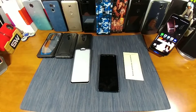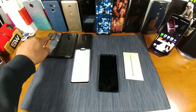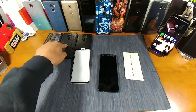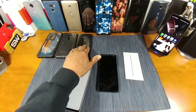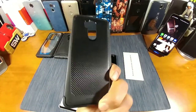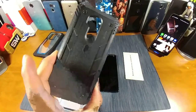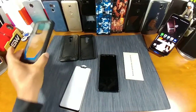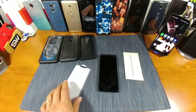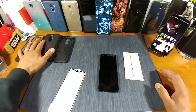A few days ago I uploaded a case review from Poetic — we received and reviewed the Guardian, the Revolution, and the carbon fiber flexible TPU case. Beautiful, beautiful cases. But more importantly than that, they're going to protect your investment. Now with the Guardian and the Poetic case, you receive a tempered glass screen protector.